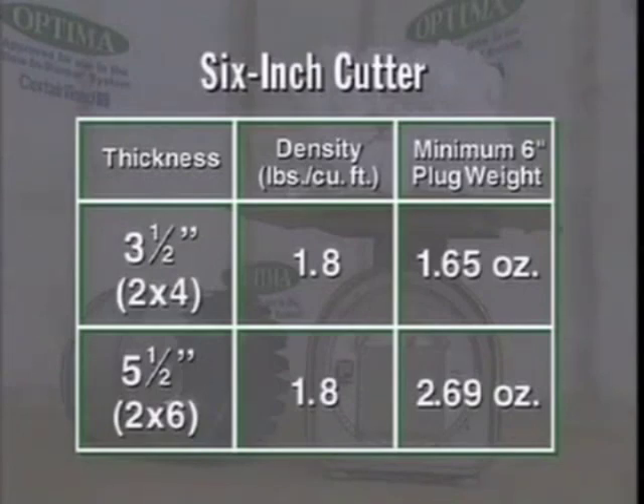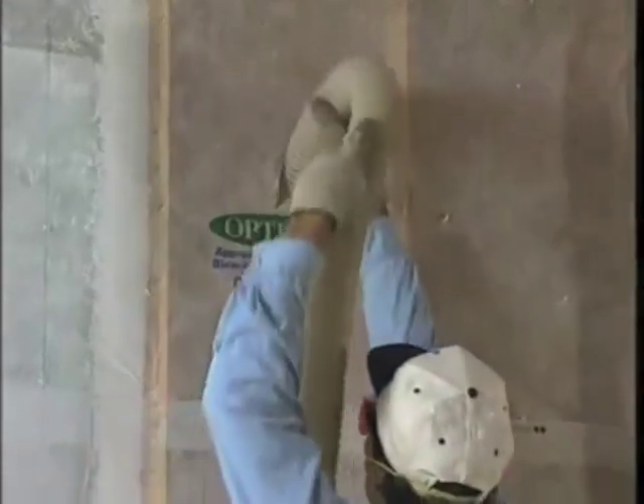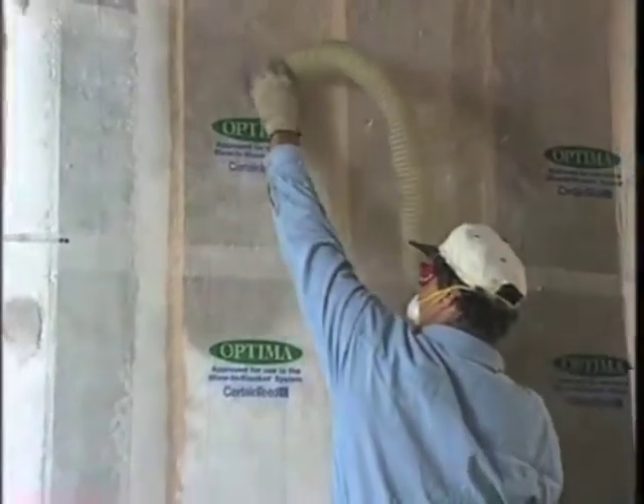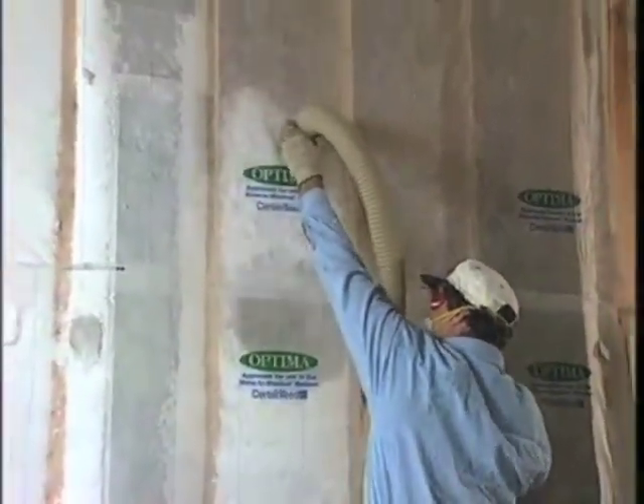Ideally, you should check several spots in each room to see how consistent your work is. For more information, check with BIBCA. As you gain experience, you'll learn the feel of a correctly filled cavity, and you'll be able to judge your work by the firmness of the insulation.